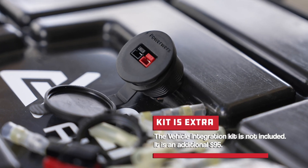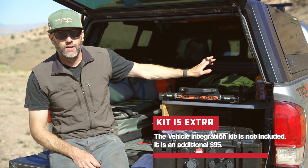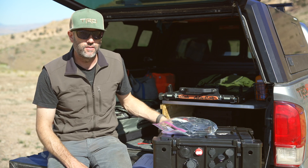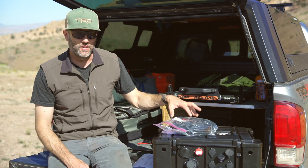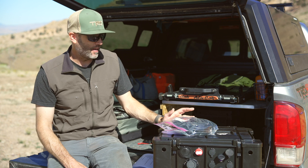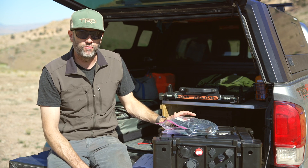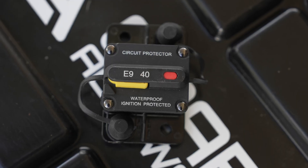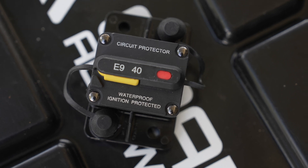This unit comes with a vehicle integration kit for an extra $200. It includes items to hardwire your vehicle so the alternator outputs directly to this unit, charging at 30 amps instead of 10 or 15 — meaning it charges a lot faster. The kit includes a 40 amp circuit breaker that goes in line between the battery and the car charging to break the circuit and protect everything if needed.